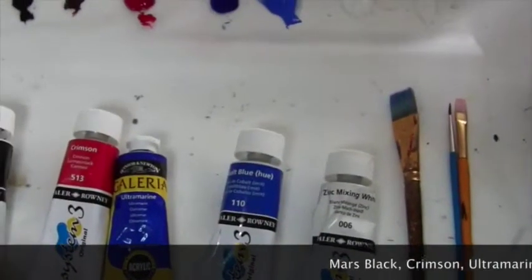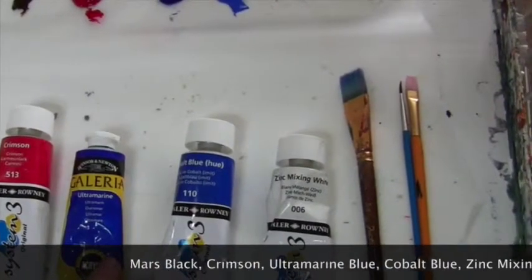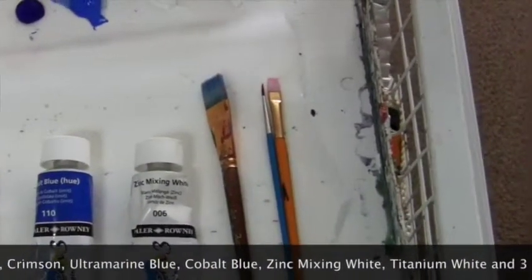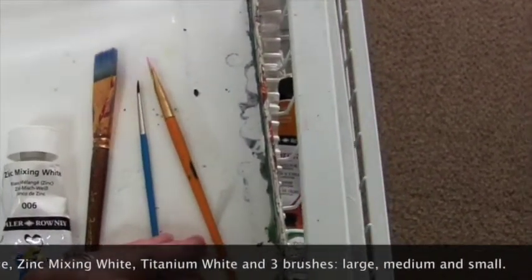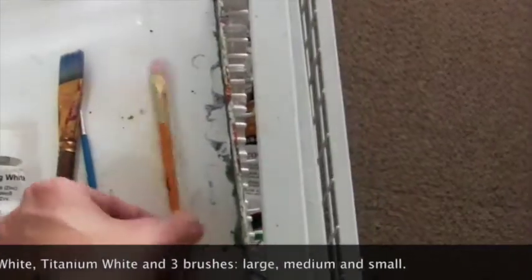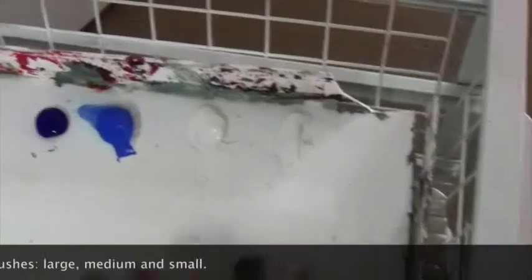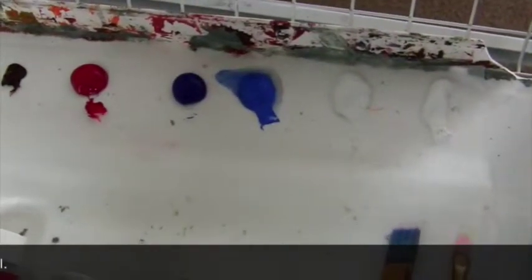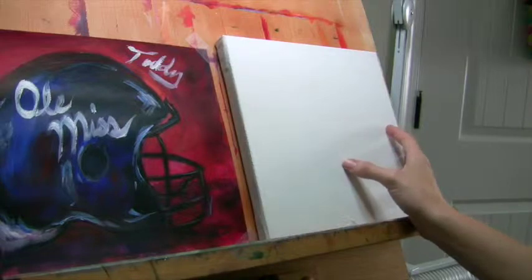Here's what you're going to need: Mars black, alizarin crimson, ultramarine blue, cobalt blue, and zinc mixing white, as well as a large flat brush, a small one for details, and a medium flat brush. Get your little dollops of acrylic paint out plus some water and you are all set and ready to start painting. The canvas I have is a 10 by 10 square that I'm reusing.